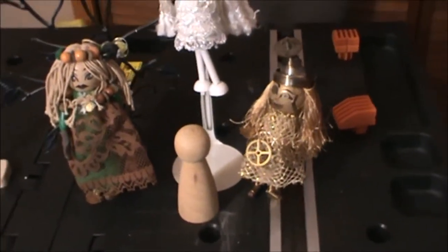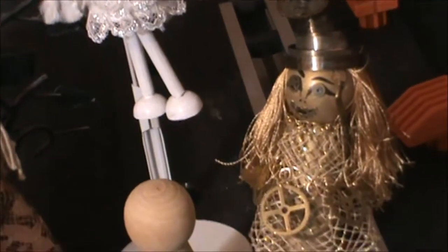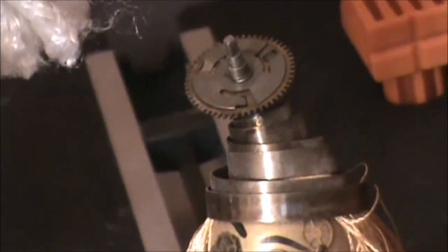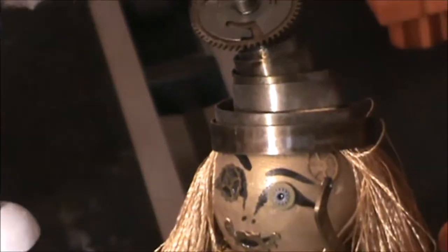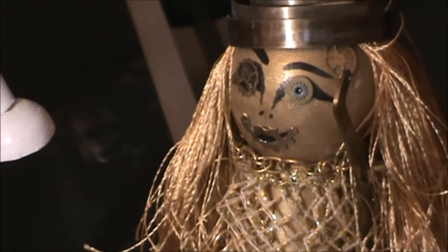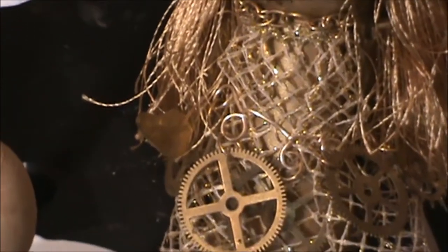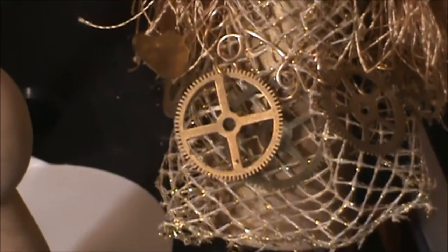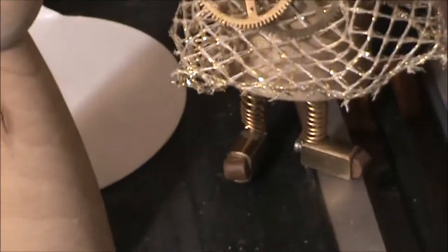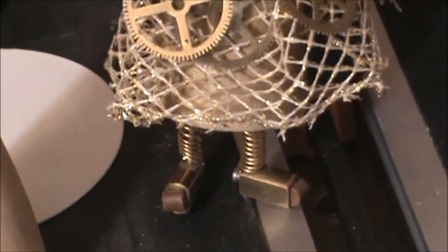Here is a shot of my steampunk doll. She has a headdress made of clock parts, a spring and gear, a painted face, armatures, arms — all in gold to match her brass doll parts, gears, and her feet, springs, and also metal clock parts.